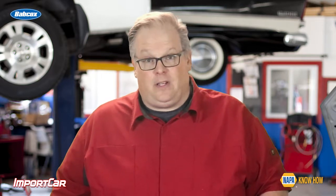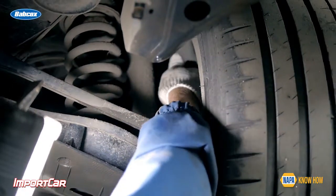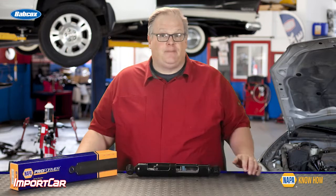Also keep in mind, the shock or strut is also tuned to the spring. If you have a high mileage vehicle in your shop, it might be advantageous to also replace the spring with the ride control shock or strut. This way, you're returning the vehicle to like new condition. I'm Andrew Markell. Thank you very much.